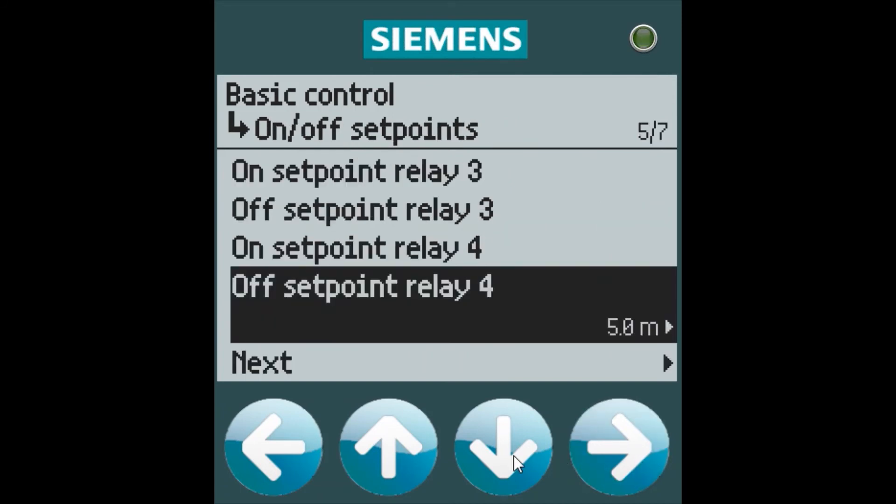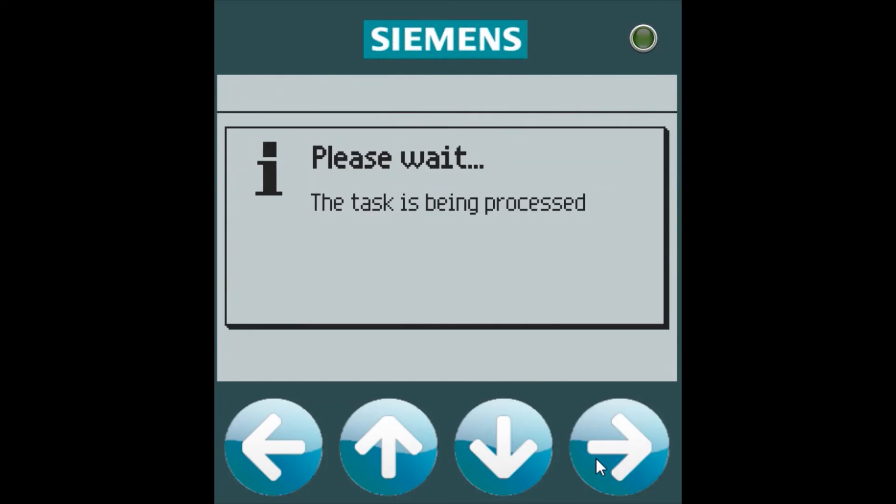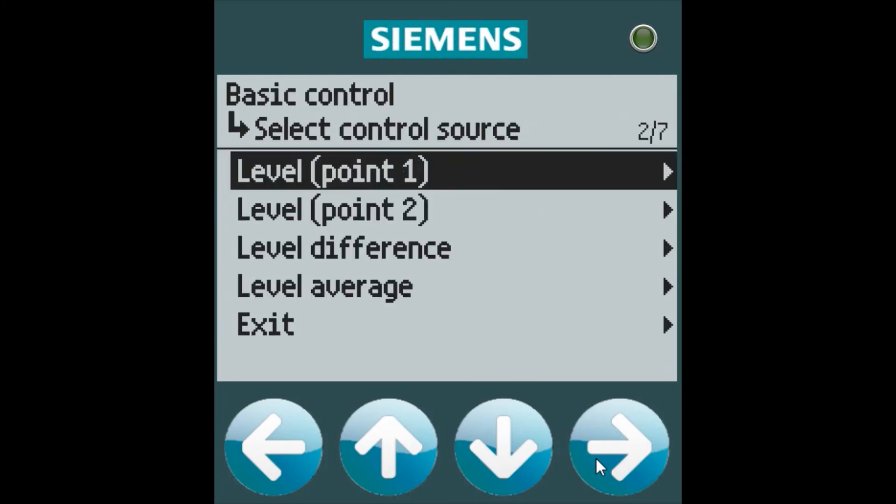Basic control allows you to mix and match on and off setpoints higher or lower than each other, which pump control does not do. Select next, and we can apply. It's very simple and straightforward.